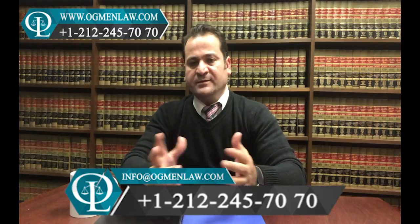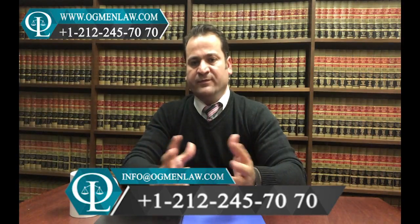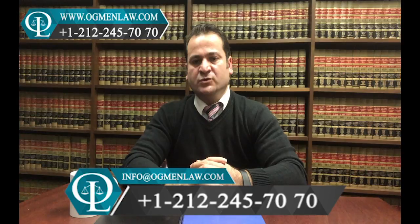If you have any questions regarding the fiancé visa process, feel free to call our office at 212-245-7070 or send us an email at info@outbelow.com. Thank you.